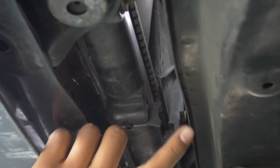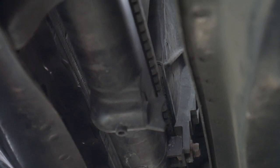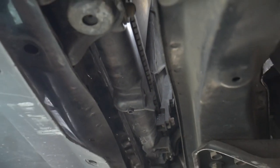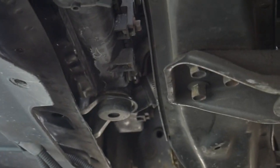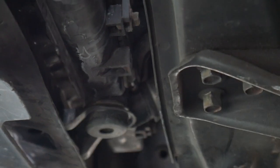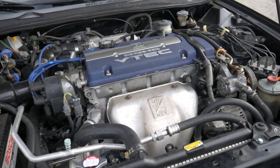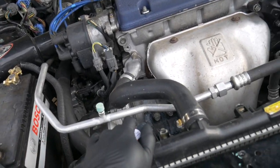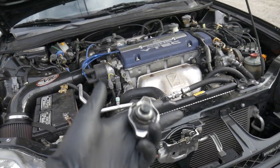In Matthew's case, he does have a petcock right there that we can actually just remove by hand. Some cars will require a wrench, and some cars actually don't even have one at all — at that point you would have to remove the lower radiator hose and drain it out that way. In order to get the coolant out at a higher flow, you definitely want to take the radiator cap off. Make sure your car is cool, and then it should just pop right off after you twist it.